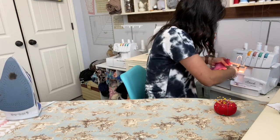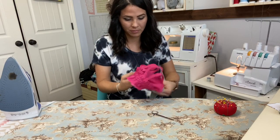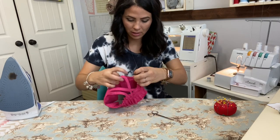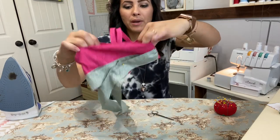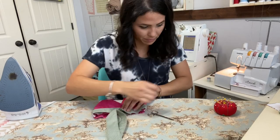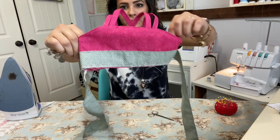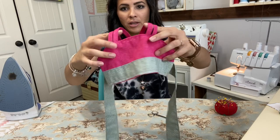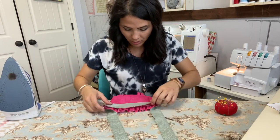All right, now we're turning it right side out and it should be nice and finished. Here is my bodice — and there it is, front and back! How cute is that? Now that we've got our bodice put together, we're going to put it to the side and work on our skirt.